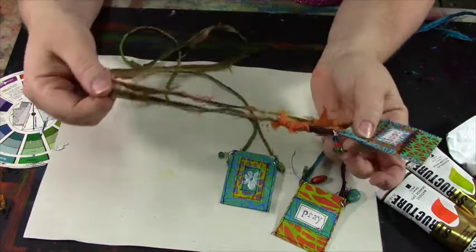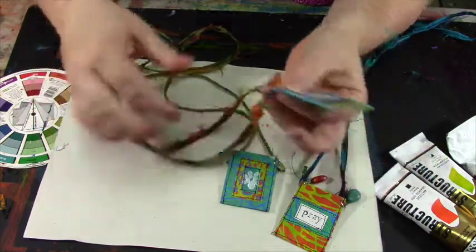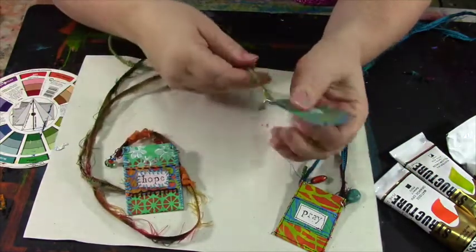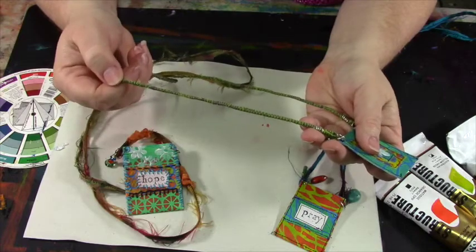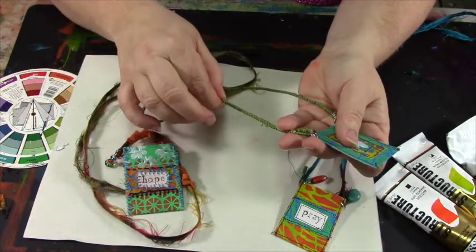I'm also going to teach you how to make your own cords for your necklaces out of sari silk or out of cast-off fabric. This piece is actually made from a shirt that I bought at Goodwill, and I'll show you how to make that cord on the sewing machine.